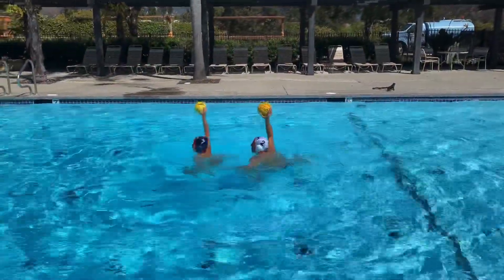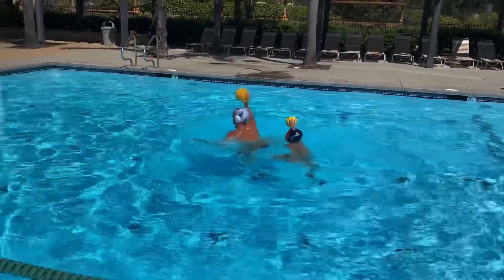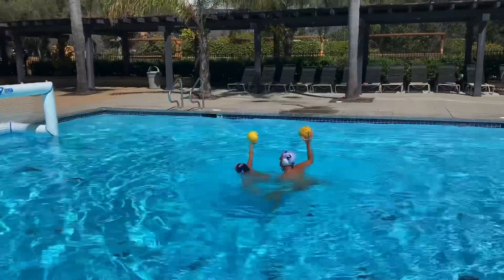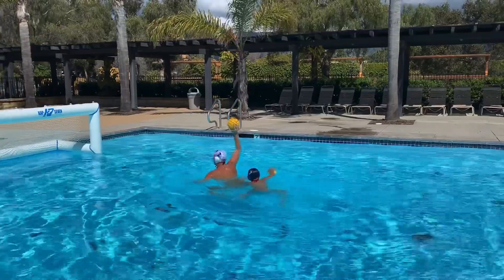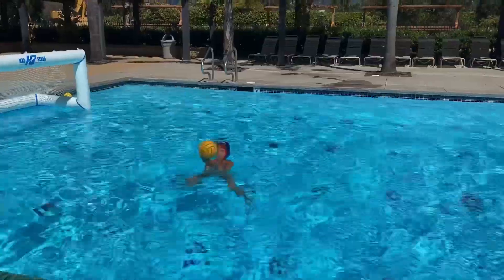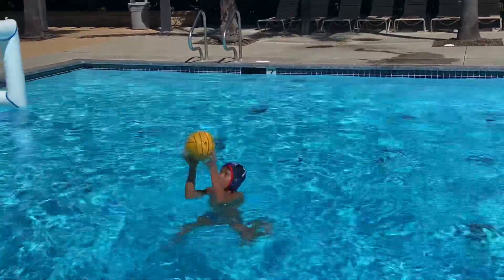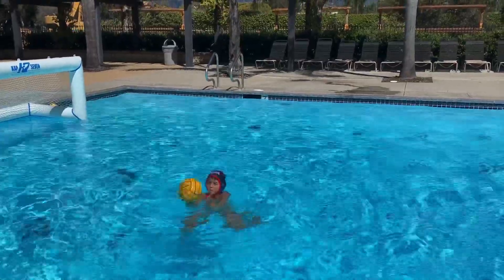Here's that same move. You can see the player using their off hand to grab leverage on the body, not above water and not committing an offensive foul, but to make like a judo move to use their body to pull around and get inside water. This is a great leg and ball handling drill where you're tapping the ball back and forth, adjusting the height and distance from your body while moving the ball quickly on your fingertips.